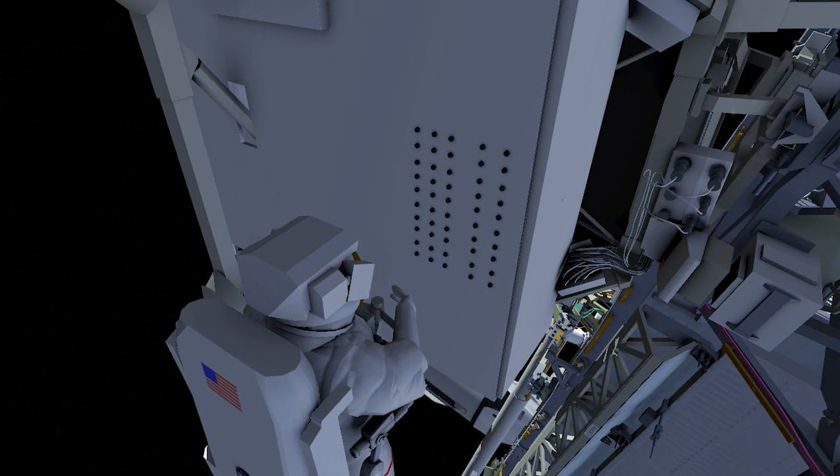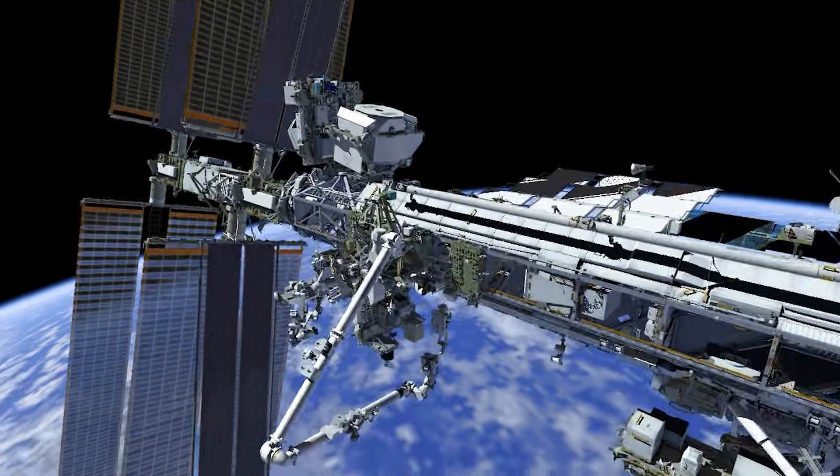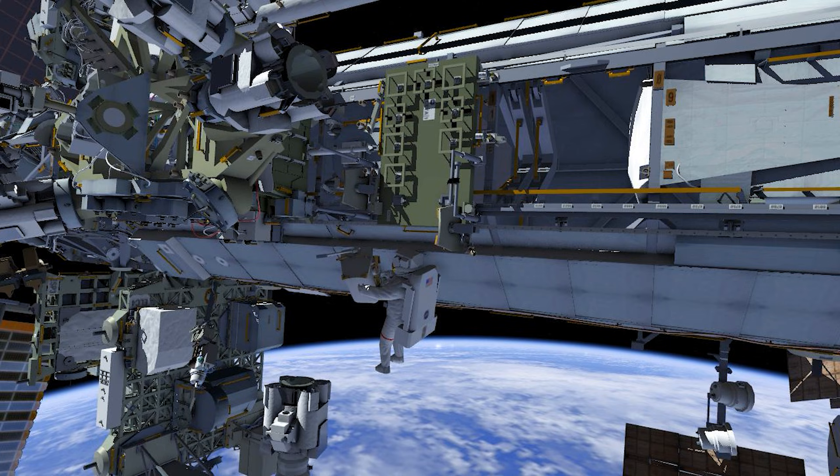At the completion of the radiator task, EV-1 is maneuvered away from the alpha magnetic spectrometer to perform robotic arm cleanup before meeting EV-2 on the starboard troughs for upcoming thermal and power jumper tasks.